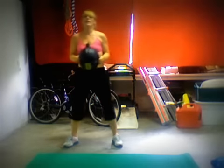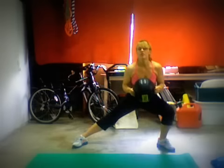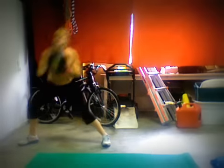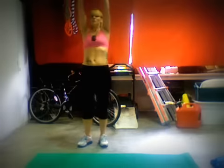We're just going to hold our weighted ball and go to the side in a lunge — stick your booty to the wall, thrust the ball up, booty to the back wall, thrust. Those are lateral lunges with the thrust.